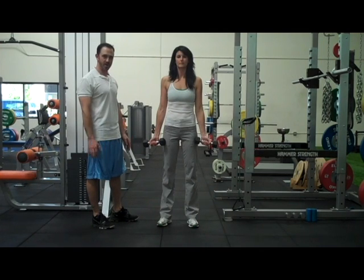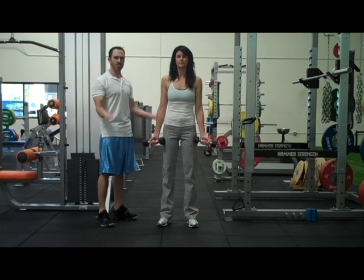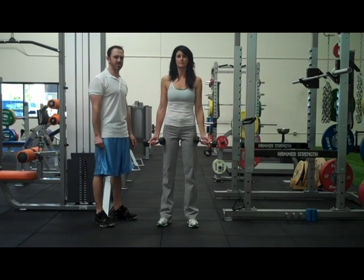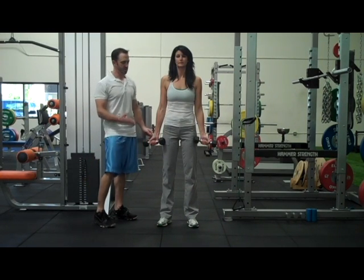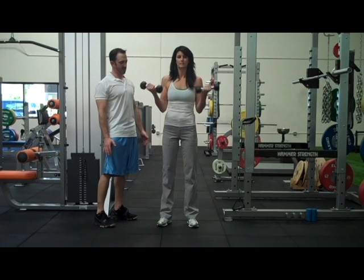You'll stand shoulder-width apart, slight bend in your knees, and what Christina's going to do is she's going to curl the weight towards the ceiling and bring it down nice and slow. Make sure you do this exercise under control — don't jerk it up and jerk it down as you increase your risk of injury. So she's going to lift the weights nice and easy towards her shoulders, and then bring them down nice and slow.